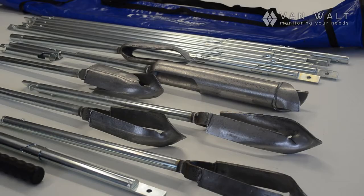This is the 01-16 auger survey kit. All these parts are separately available, but we'll go through these parts in the list.